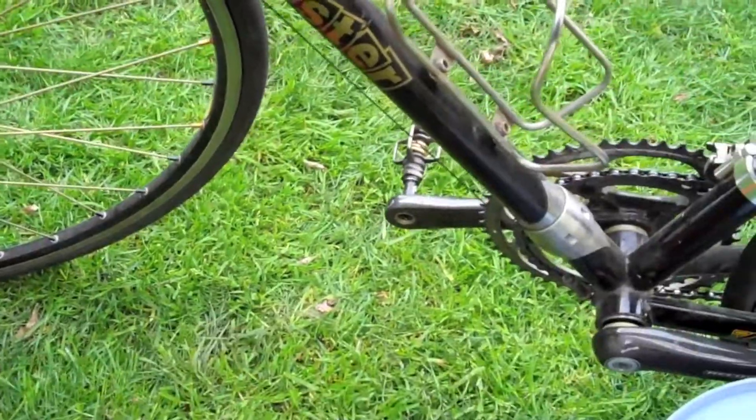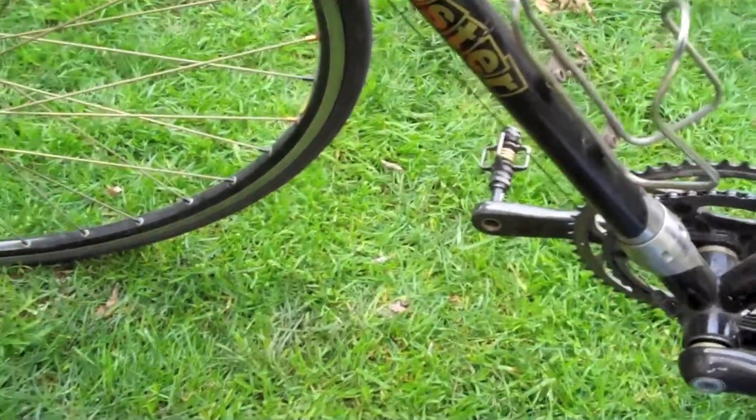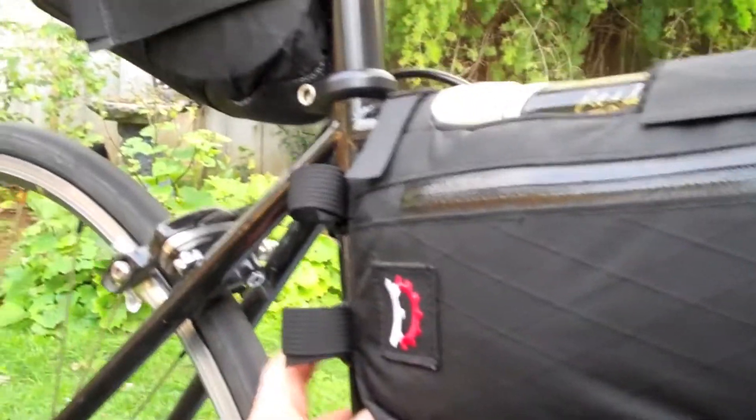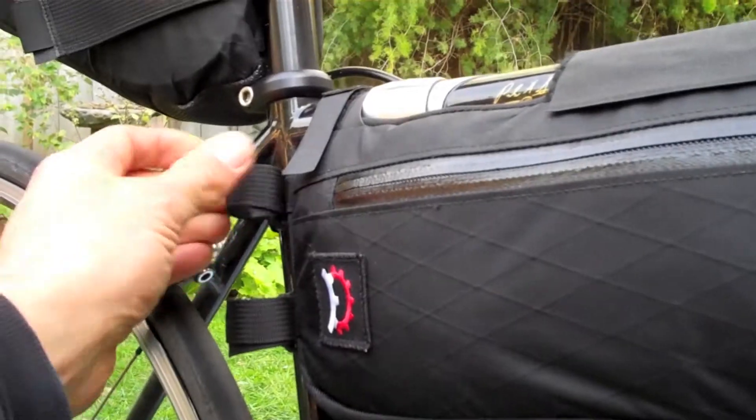Right now I've got a multi-tool, a tube, and my tent inside. Let me show you how the frame bag attaches. There's a strap on the bottom, a strap up front, three velcro straps on the top, and another strap on the back that goes around the side.